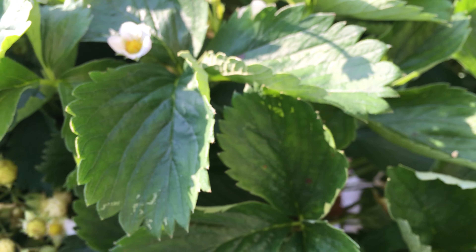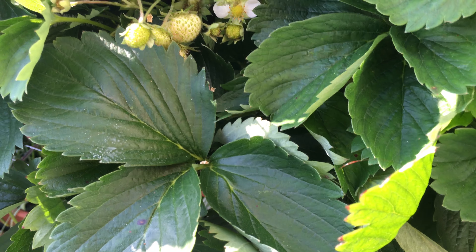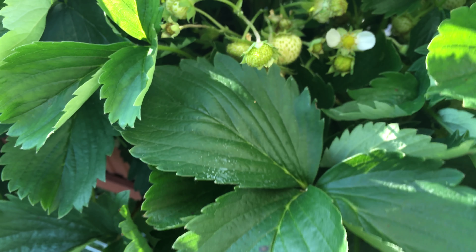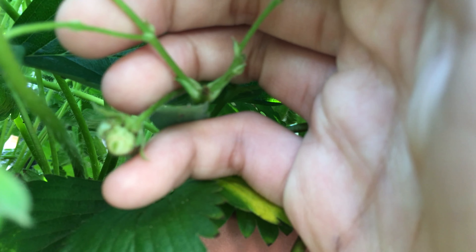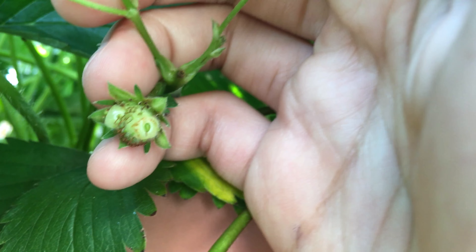The third problem, which I think is the most possible issue, is pollination. I haven't really seen bees coming over to pollinate the strawberry flowers. And as you can see, the more hidden the strawberry flowers are, the more deformed they tend to be. This hidden one over here is severely deformed — it looks like only some of the seeds developed and most of them did not. This highly suggests that the flowers are not pollinated correctly.